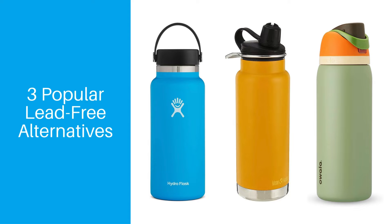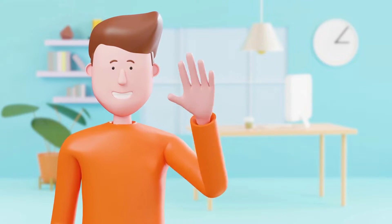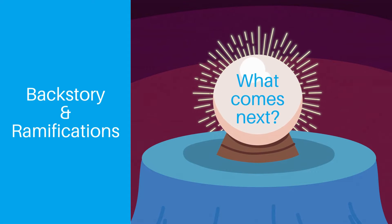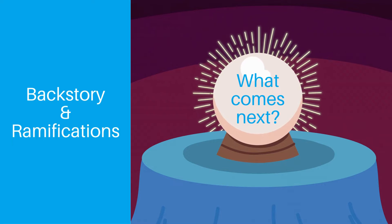And if that's all the information you were looking for, then I hope this video helped. Thanks for stopping by, give us a quick like, and we hope to see you later. But if you'd like to learn a little more about the backstory and ramifications, then stay tuned because I'll dive into a little more detail and give my thoughts on what's coming next.